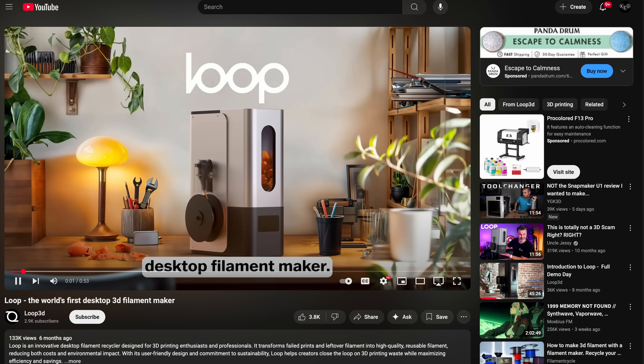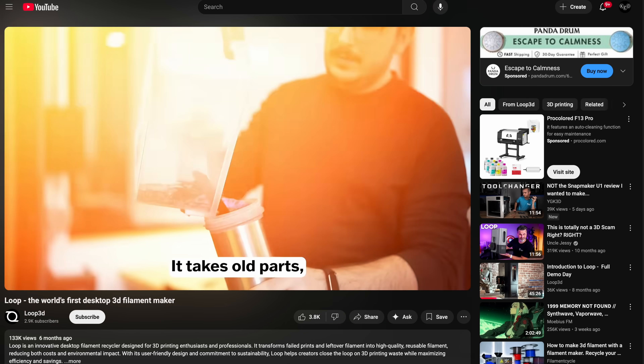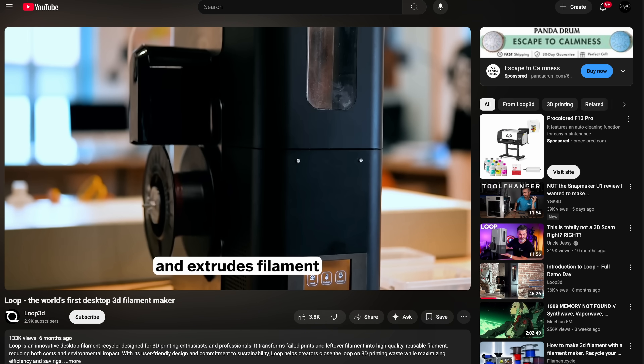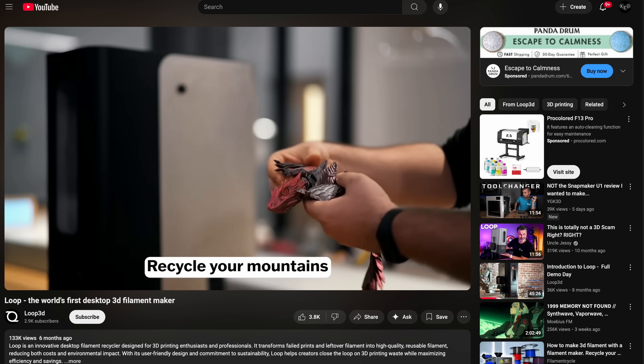A while back I saw this ad for a desktop filament recycler — you've probably seen it too. They seem to spend a lot of money on advertising. It promises a super user-friendly way to recycle things like support material and failed prints into new, usable filament.